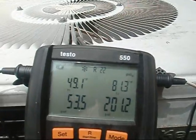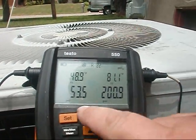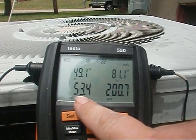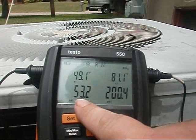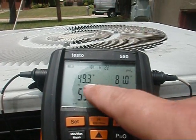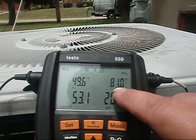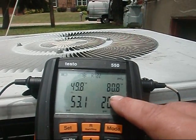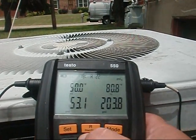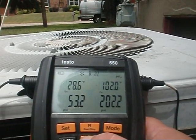We're out here at Ed's and we determined our target superheat was 22.2. We've got 53 psi on our suction line, 201 on our liquid line. T1, which is our suction line temperature, is 49.5. T2 is 80 to 81 on the liquid line. Evaporator is 28.6, condenser is 102.2.